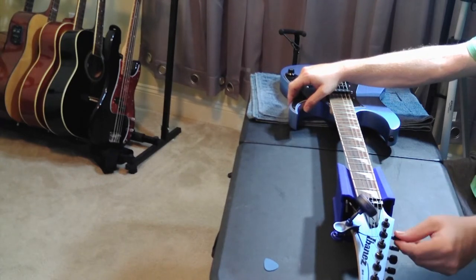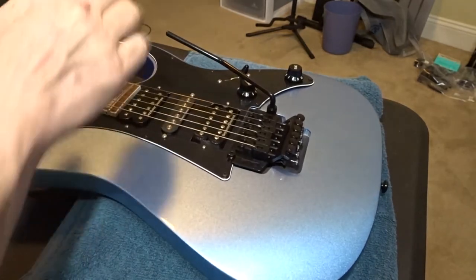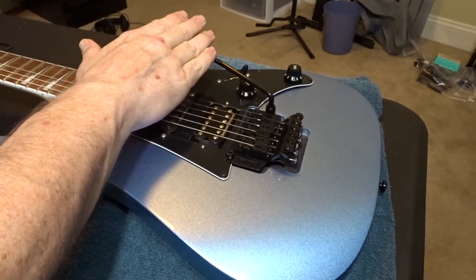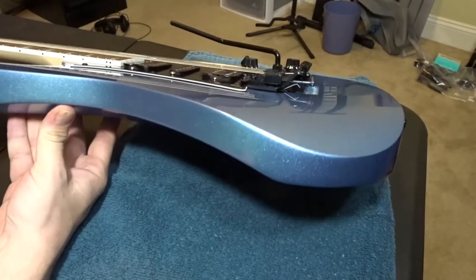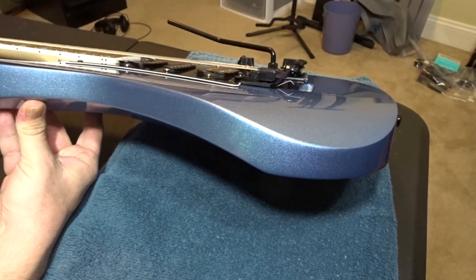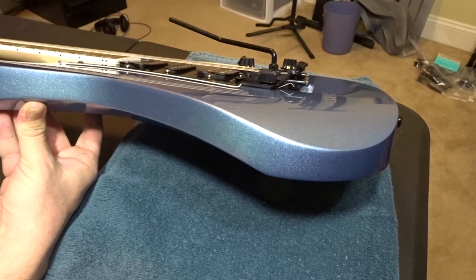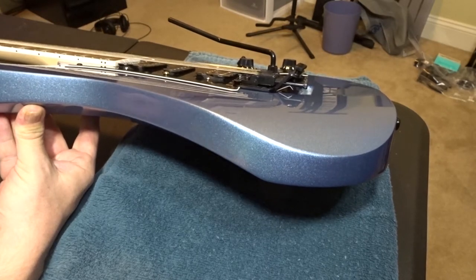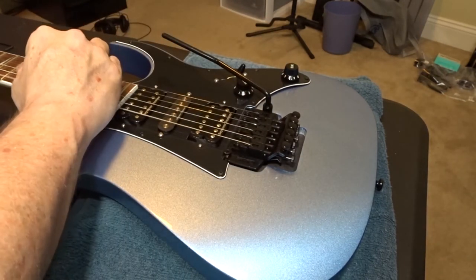You can see the bridge is pretty close but not exactly flush with the body. I'm going to push it down just a little bit and tighten up all the strings to get a little more pressure on the bridge. Now the bridge is where we want it — flush with the body. Double-check on the other side too to make sure you didn't pull it out of alignment. The next thing we want to do is stretch our strings out, because we want them good and stretched before we lock them down, otherwise we'll keep having to use the fine tuners to adjust tuning.